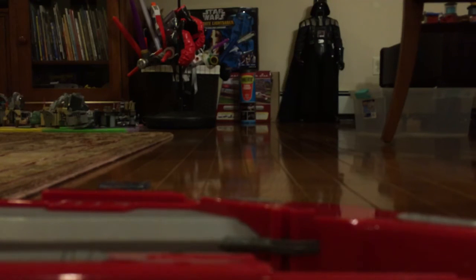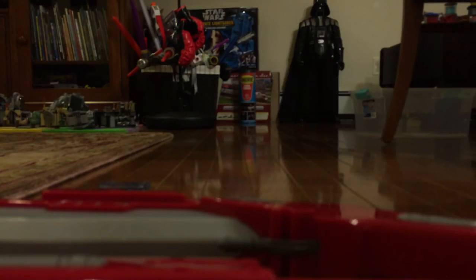I want to say Star Wars action figure review, but I didn't review an action figure — except for the ghost Stormtrooper. So let's end it here. I am Ezra, and this was a lightsaber review, kind of. May the force be with you always.